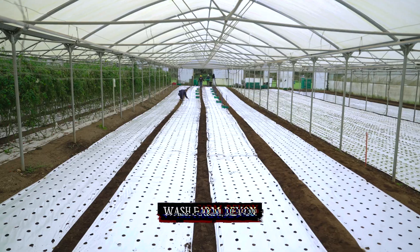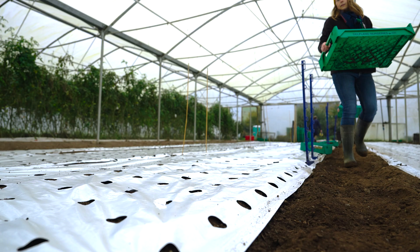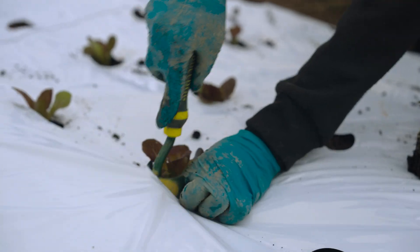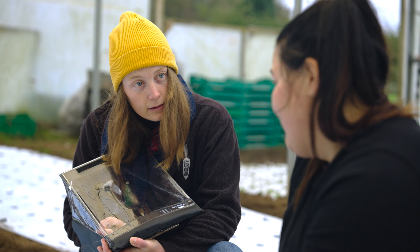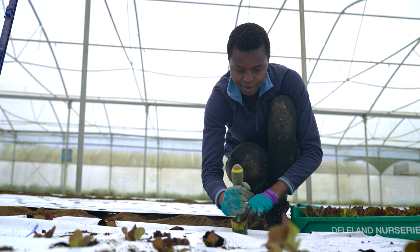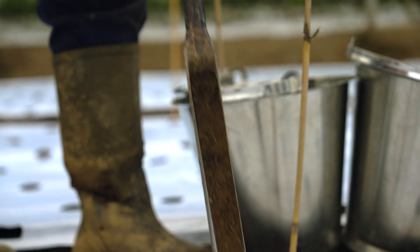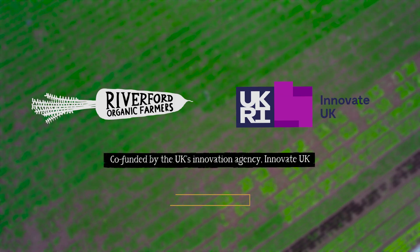Today we're in the polytunnels here at Wash Farm, Riverford, where we've planted trial three. The plan is to monitor this trial approximately every two weeks over the autumn and winter. Some academics at Coventry University are going to be doing analyses on the sustainability of the materials and an economic analysis of what goes into the blocks. We'll look at those findings and get back to you with the results.